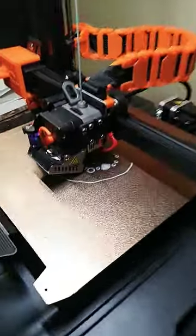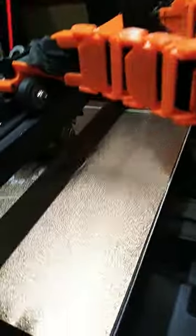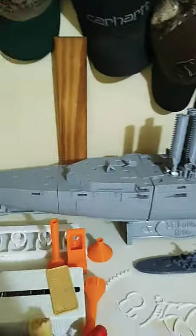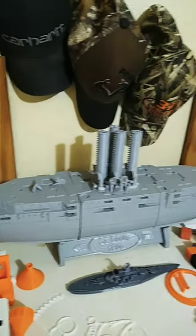Alright, got some battleship parts on the bed. These are guns — this is all part of the gun section. So I'm going to be printing a bunch of these up today as well as some other parts, and I'm going to keep moving forward with this project. There are quite a few pieces left to print, so I'm going to get some of those printed up tonight.